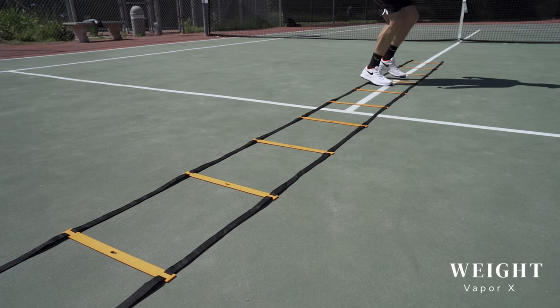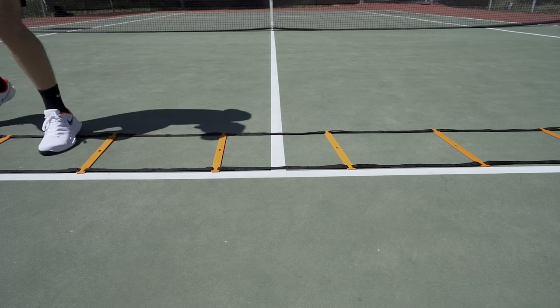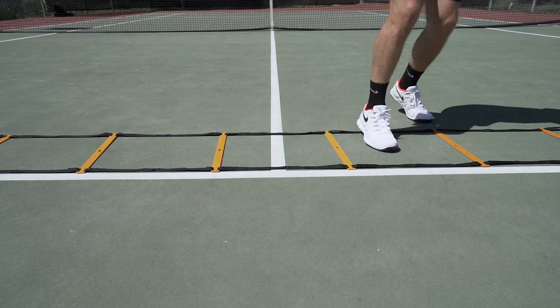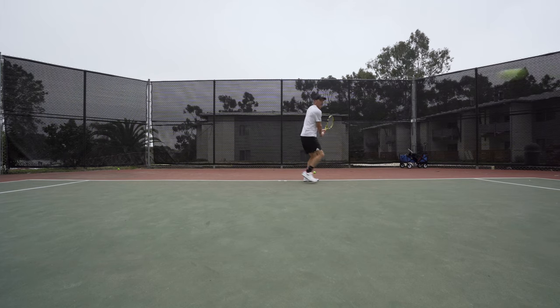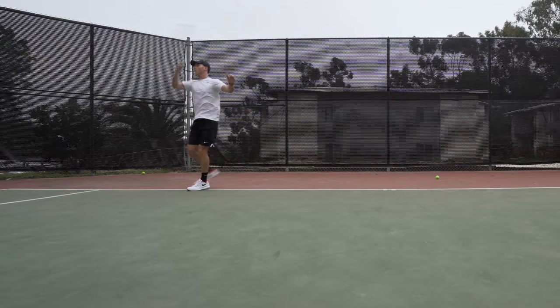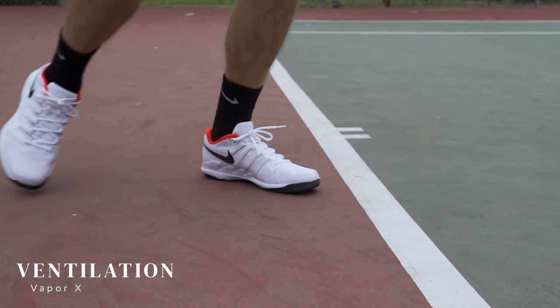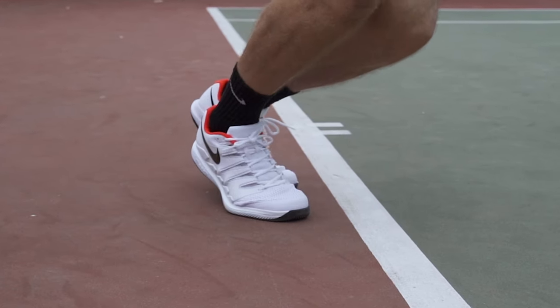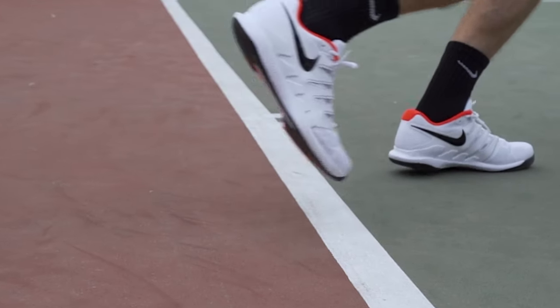Of course, what the shoes lack in durability they make up for in weight and ventilation. As I put some work in on the ladder they felt fast, which combined with their low-profile design is ideal for rapid and more technical movements. There's definitely a trade-off between durability and weight, with Nike shedding protective material to keep the shoe light. The Nike Air Zoom Vapor 10s also offer best-in-class ventilation with wide-open mesh, allowing air to easily flow in and out to keep your feet cool.